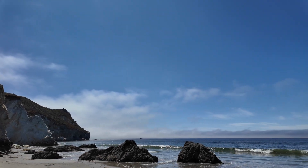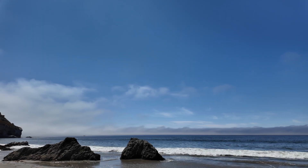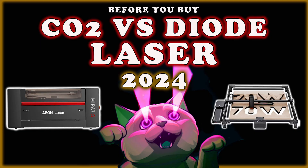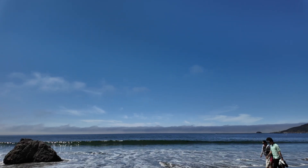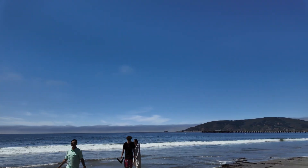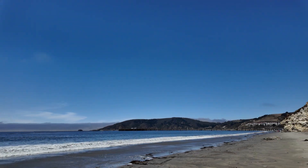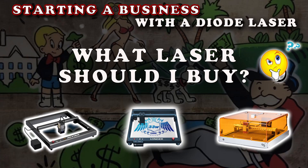If your question is what is the difference between a CO2 laser and a diode laser, I have many videos — just search CO2 versus diode laser and you'll probably find quite a few of them explaining that subject. But this one in particular is more about what you should get for where you're at on your journey. I'm going to help you think through different reasons why you would go with one over the other.